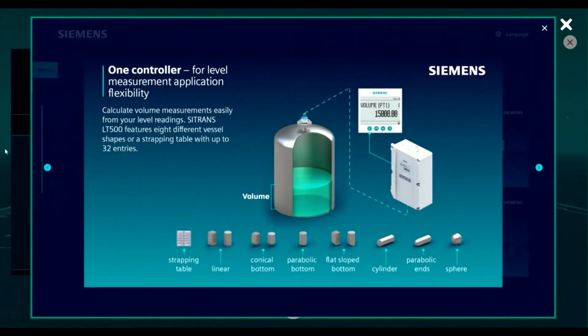We can also derive a volume measurement from our level reading. Any tank shape or size is compatible based on the quick start wizard that we have available or through a custom linearization table.